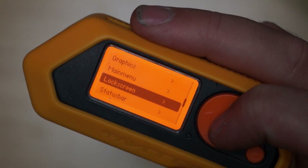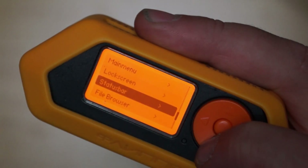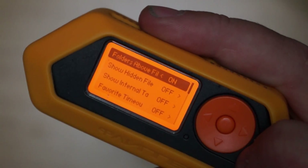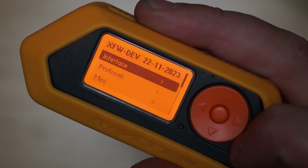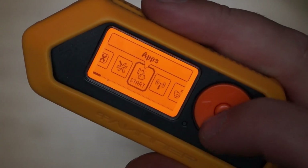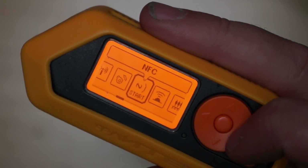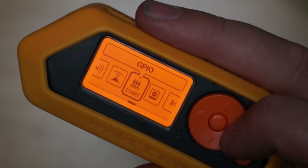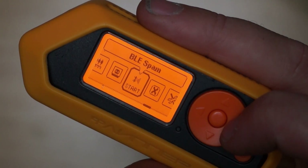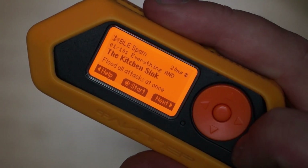You can change things like your lock screen - there are a lot of new things you can change, which are really cool. I'm really enjoying this firmware now because there's just so much you can do. You can see infrared, GPIO, Bad Keyboard, BLE spam - look at that, it's right there.